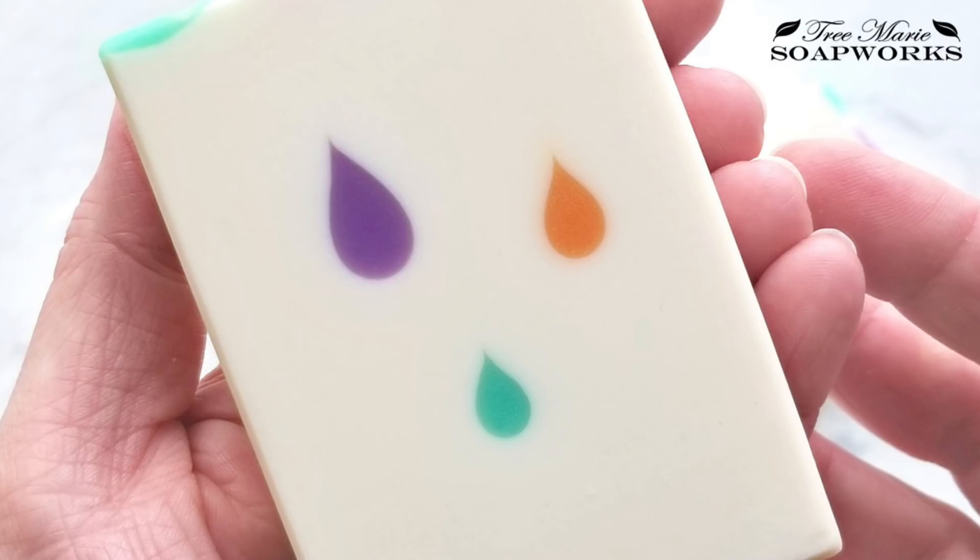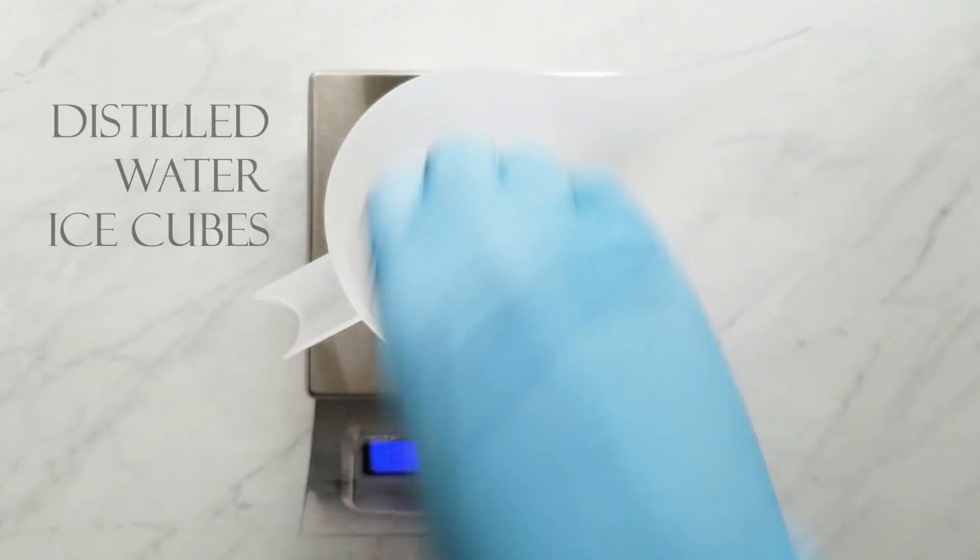I just start like I normally do with about a third to a half of my water weight in distilled water ice cubes, and then I top off the remaining water weight with cold distilled water.